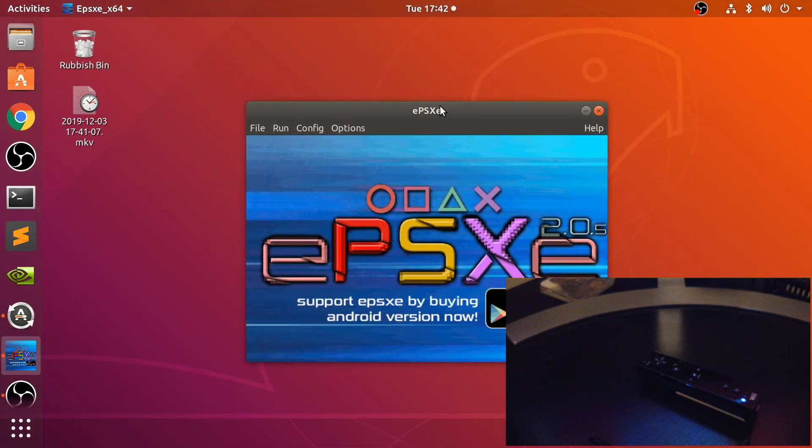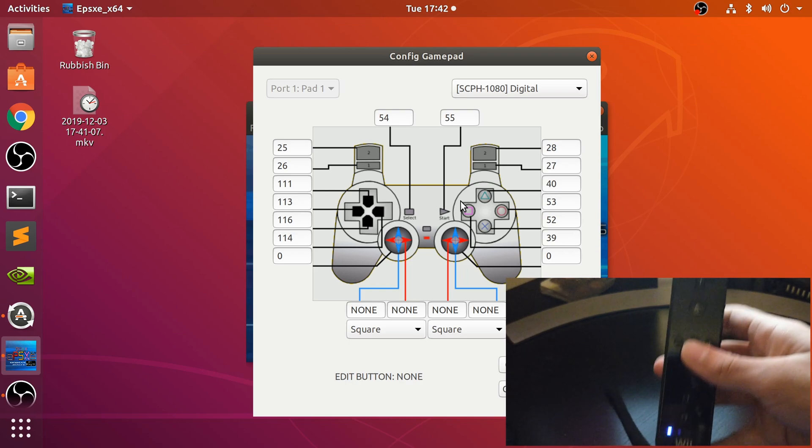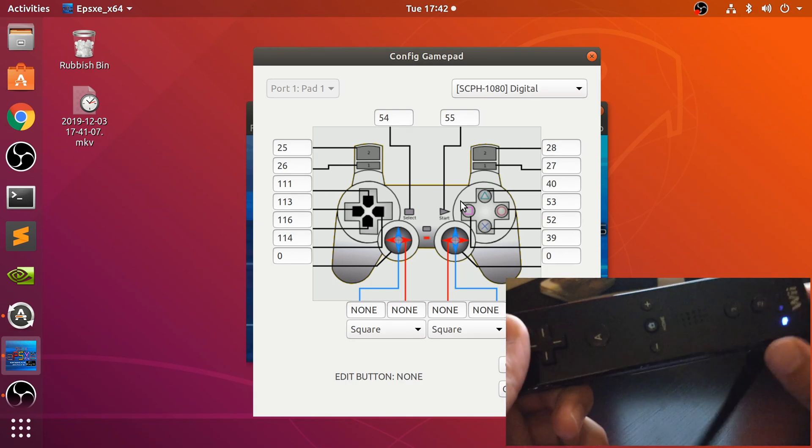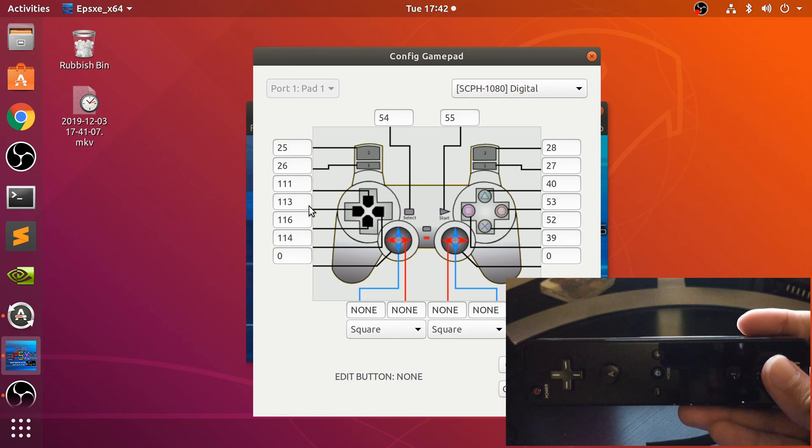Now we just need to do a bit of configuration in ePSXe, so go to Config and then Gamepad Port 1. This is going to be heavily specific to the way that you want to play it, so you can map the controls however works best for you. We'll do the arrows first.